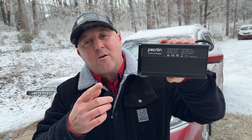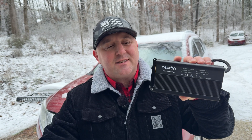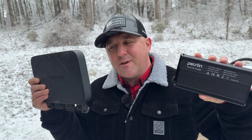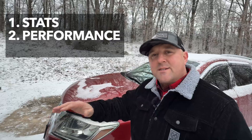Now we have the Peakron Smart Car Charger. Since I've already installed those other two devices, I'm going to install this one inside a Nissan Pathfinder, and I also want to do a showdown between the EcoFlow alternator charger, the Blue Eddie Charger 1, and the Peakron Smart Car Charger. For this comparison I've chosen three categories: price, performance, and compatibility. I'll provide the stats and ask you, the viewer, to decide the winner.